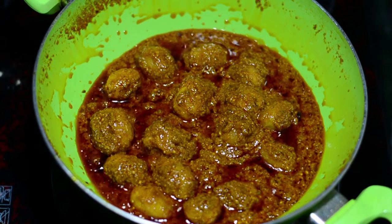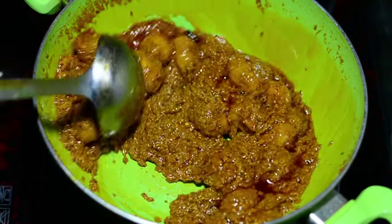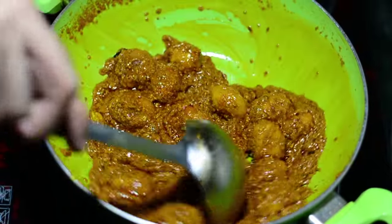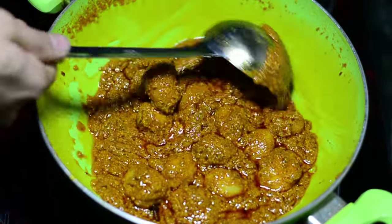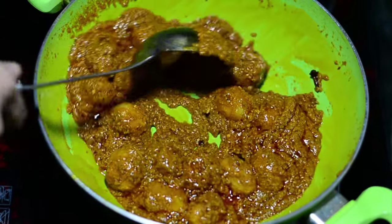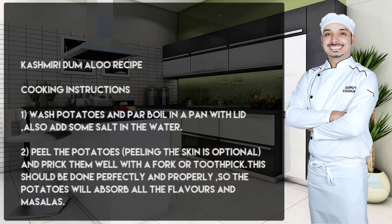Ladies and gentlemen — amazing Kashmiri Dum Aloo! Thank you so much for watching. Serve this with naan, chapatis, roti, rice, or whatever you wish to have it with. Most importantly, share it with your friends, enjoy it with your family — and this is what Kashmir is all about. Please make a note of the instructions.